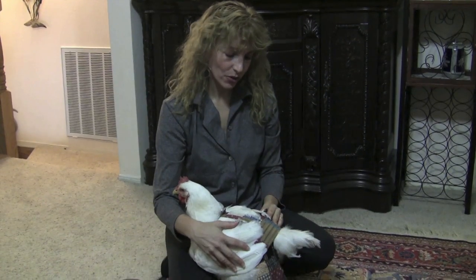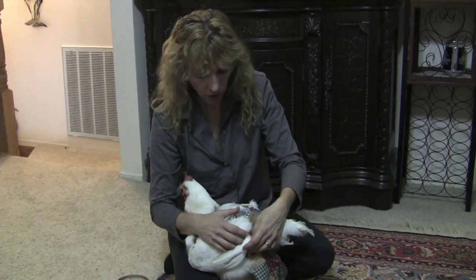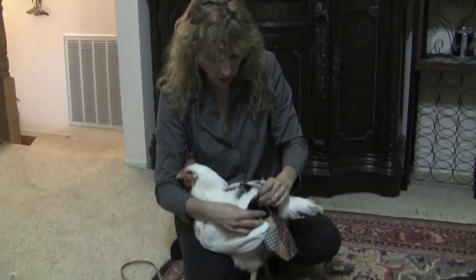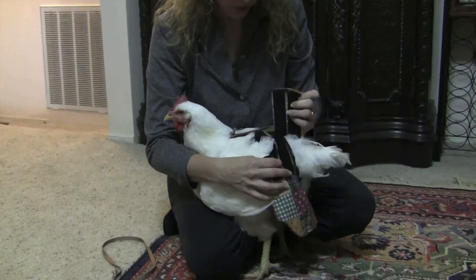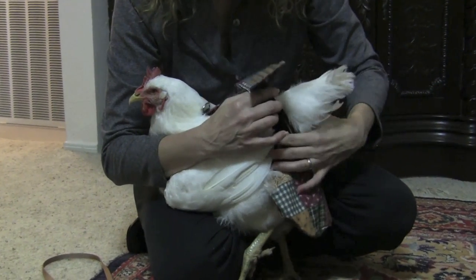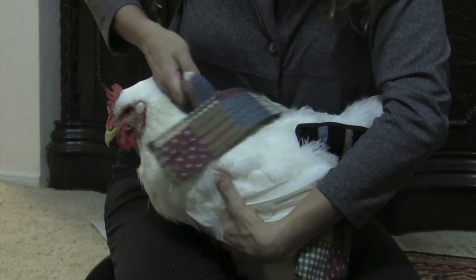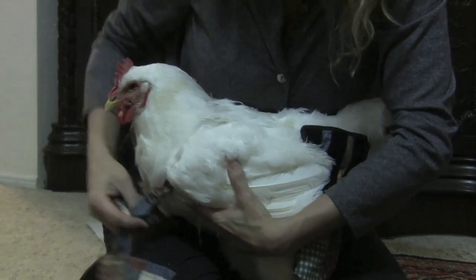We're going to take the Hen Holster off of our chicken. You want to be careful because there's probably something in here that you don't want to get onto your carpet. Hold the diaper up with one arm, release the Velcro, continue to hold it with one hand, press your chicken against you so she doesn't walk off, and then hold it over her head.